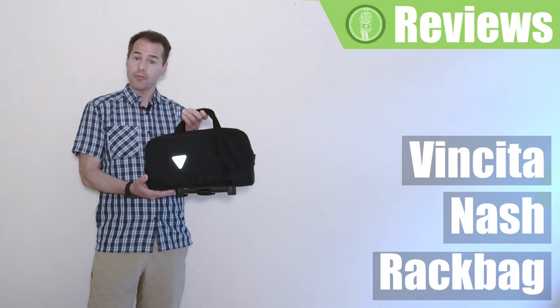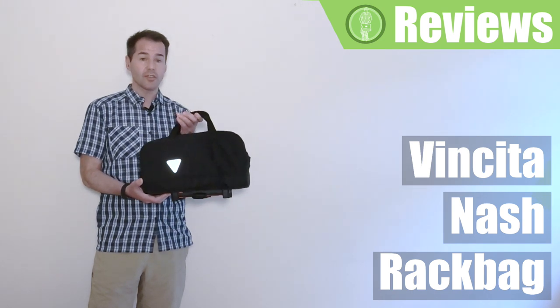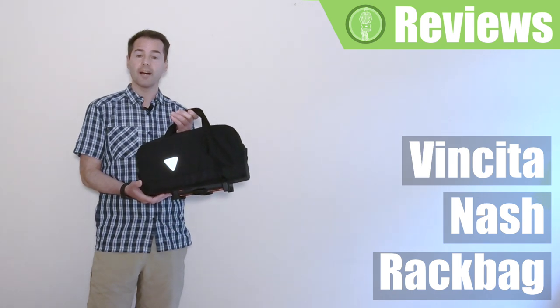Today I would like to show you and review the Nashrak bag. It's an interesting touring bag that I was recently sent by the guys at Vincita. Vincita is a company based in Bangkok who specializes in producing quality bags and accessories for the Brompton. I've included their link below so you can check out the range of bags and products that they offer.